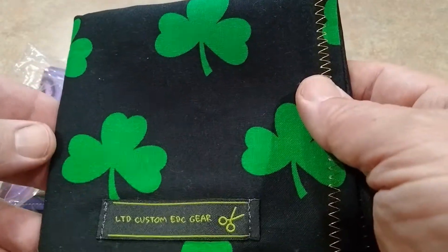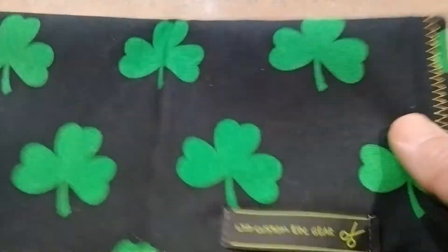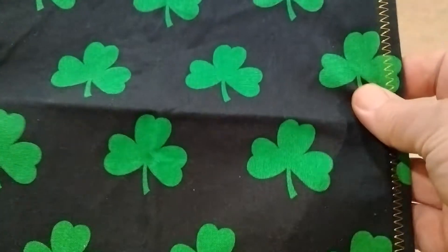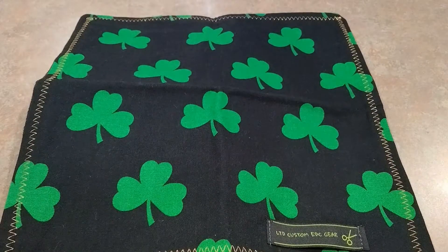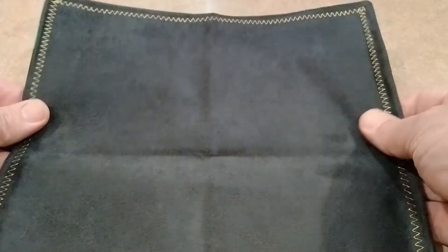I was interested around St. Paddy's Day, saw one of these and decided I better order one of those up. So I reached out to them and they didn't have any of these made up, but they said they'd make one for me. They gave me a choice of what color to put on here and if I wanted cotton or microfiber, and I went with the microfiber.